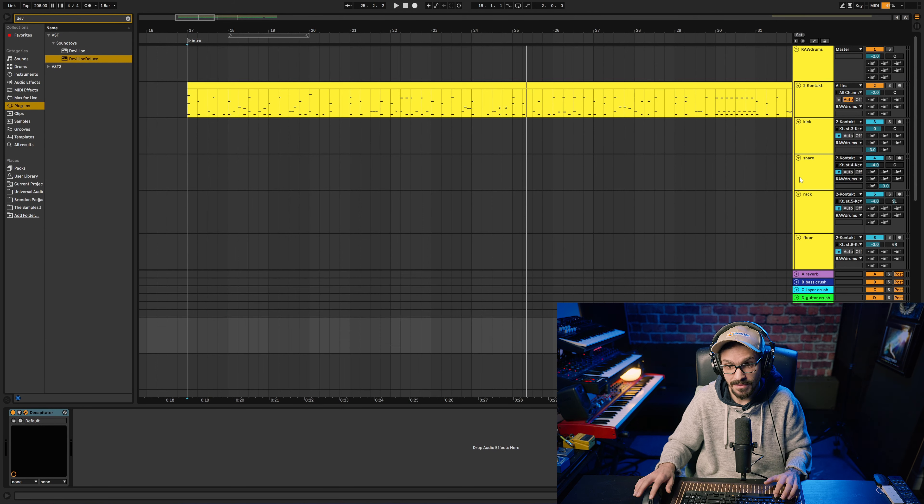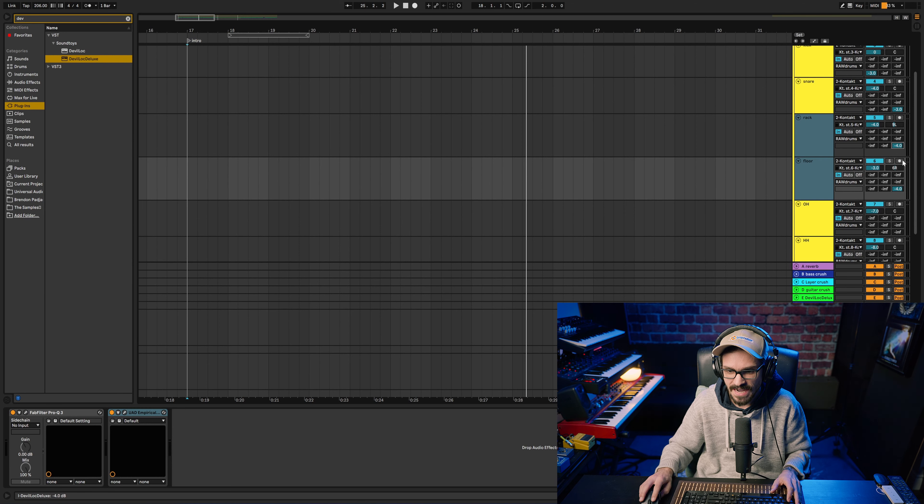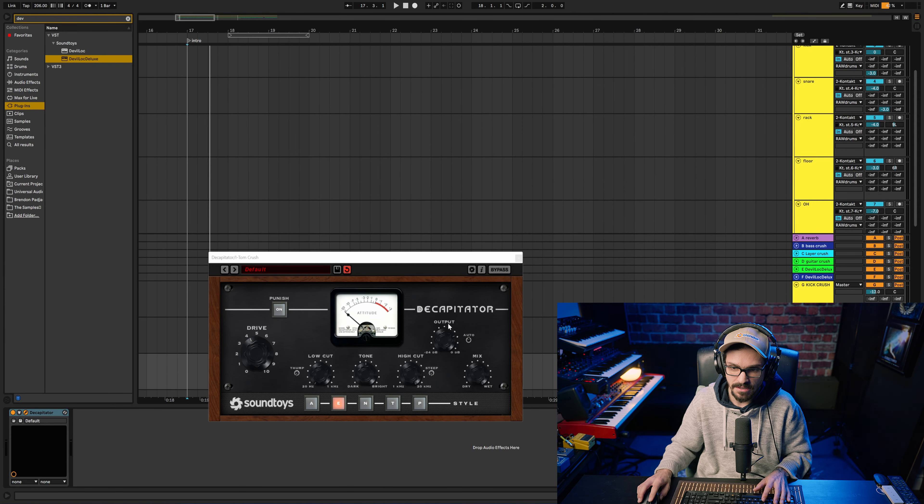I do the same thing with the toms, except with the toms I don't go crazy — I'm more so looking for the attack. Usually T and N sound really good.